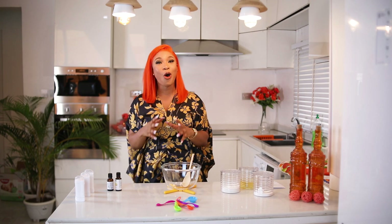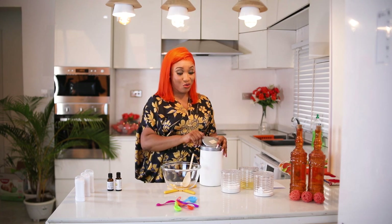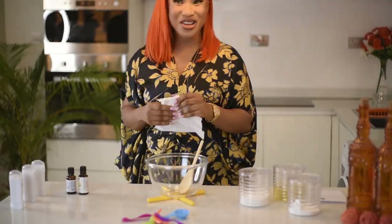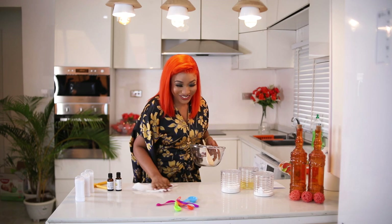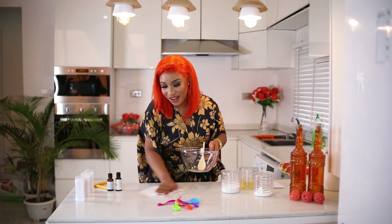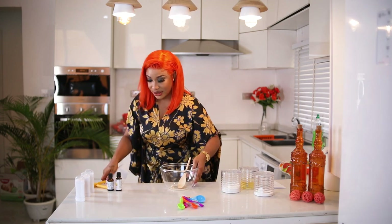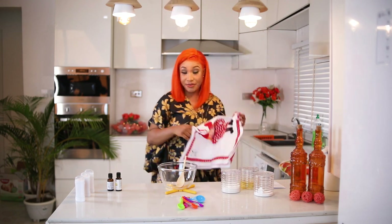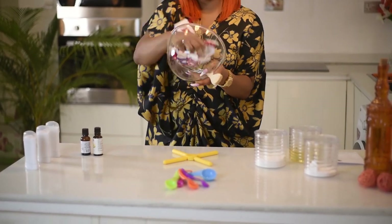I'm all about health is wealth, so first things first we'll clean our work surface area with a disinfectant wipe. I've already cleaned it, but I'm doing it again just to show you. I also have a clean cloth here — cleaning all of this out and putting everything back.